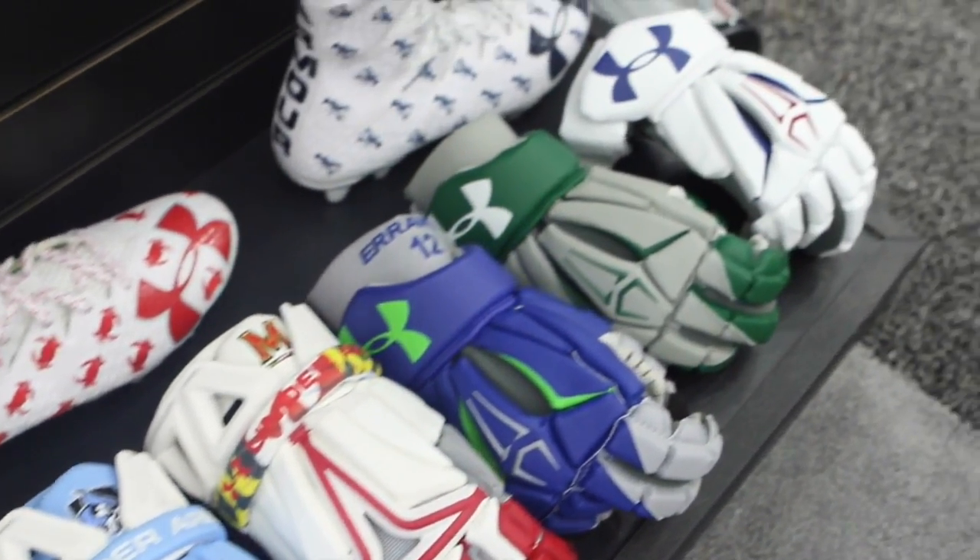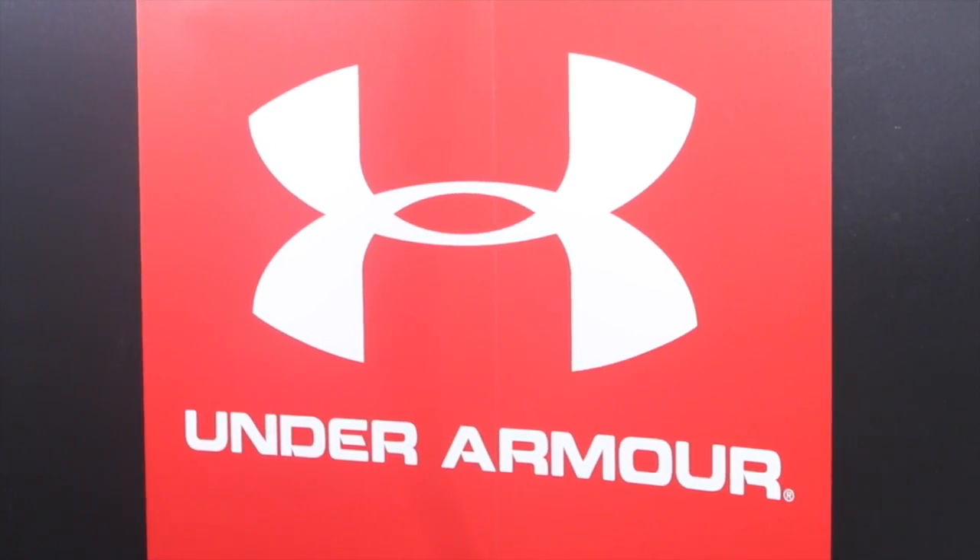I'm Kyle Devon-Gueran, lifestyle editor for Inside the Cross. We are live on the floor at LAXCON 2018. I'm here with Under Armour's Bobby Arante. He's got a new product from Under Armour he wants to tell us about.